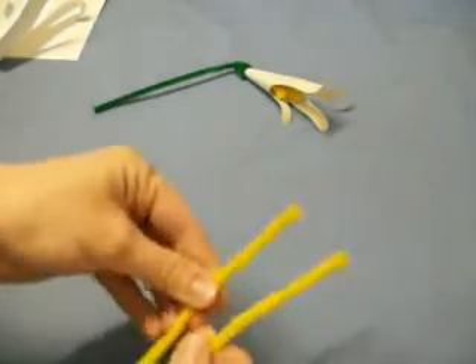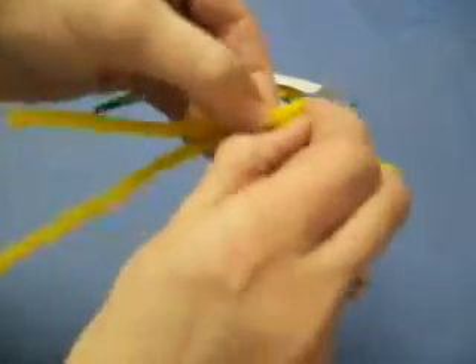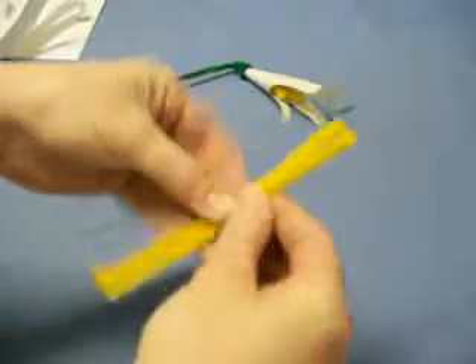Then you take two six-inch yellow pipe cleaners and you bend the ends very slightly. Do it to all four ends, creating a small little ball shape. Then you fold these yellow pipe cleaners in half.